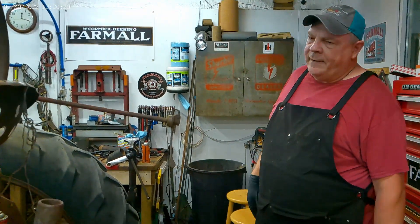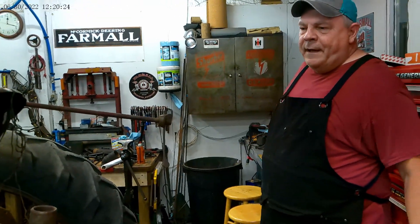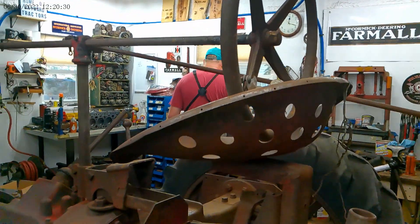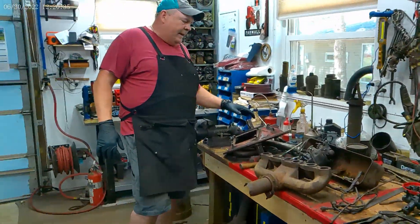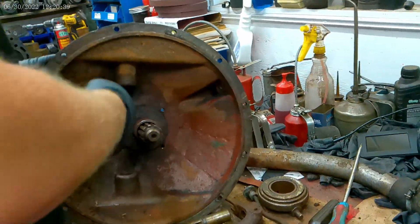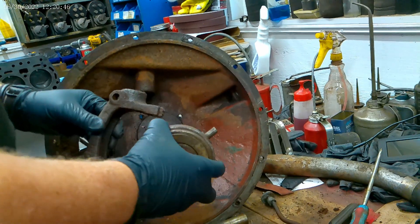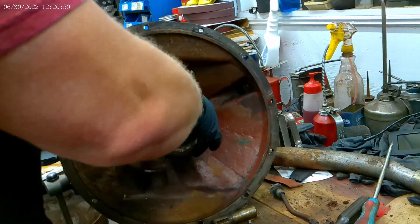I just want to smooth it — I'm not working this tractor, it's just going to be a show tractor, so all it's got to do is work. On the clutch, this is the back of the bell housing cover. This whole thing was rusted up solid and stuck. This pivot goes in here — it's what your throwout bearing rides in. It slides up and down in here and then pivots on these pins.